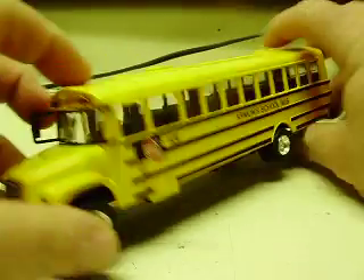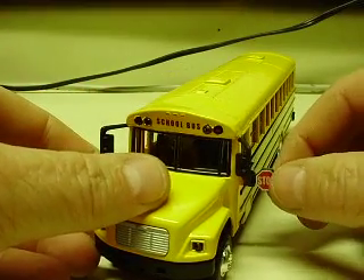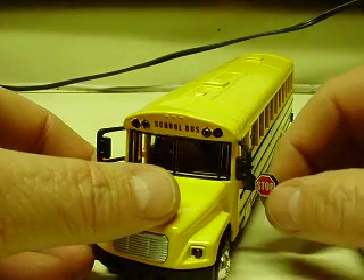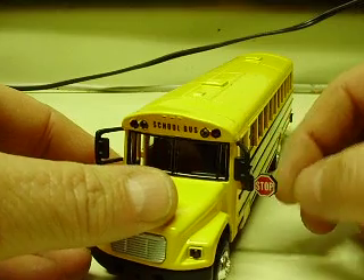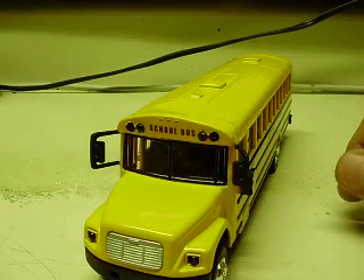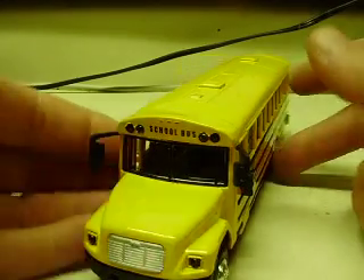The stop sign does fold out. There are no LEDs in the stop sign — I've done them with LEDs before and there was a problem. They end up getting folded in and out, which breaks the wires and just causes a problem, so I've decided to stop doing that altogether. I only did one or two of them.